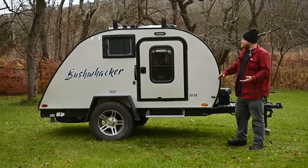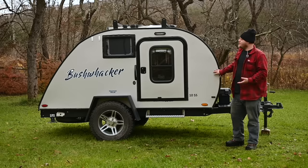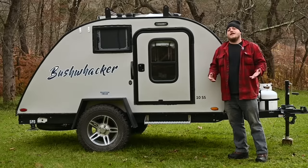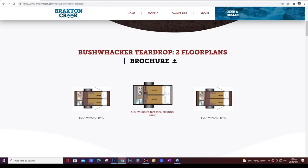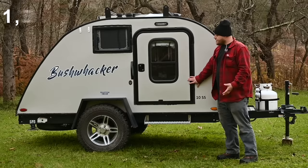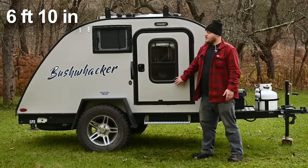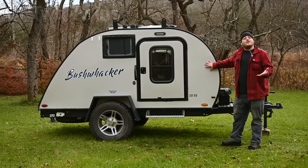Before we get into some of the head-scratching details about this Bushwhacker teardrop, let's do a quick overview and talk about build quality and standard features. Everything you see with this trailer is standard — there are a couple of different models available but no customization from the factory. Every Bushwhacker weighs 1,300 pounds, is made to fit inside a standard garage door opening, and has a queen-size bed inside. The frame is made with welded aluminum.